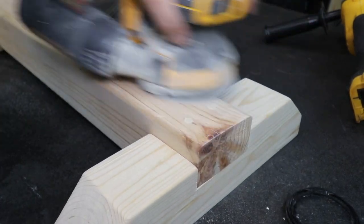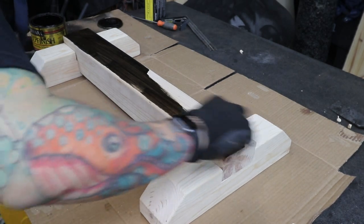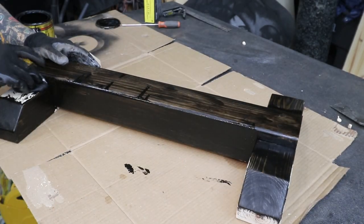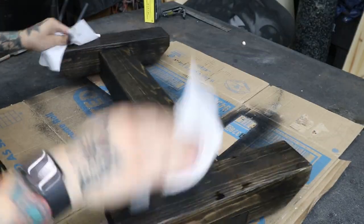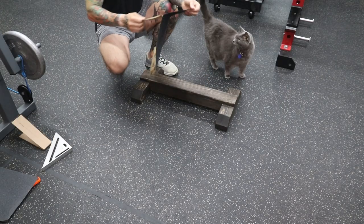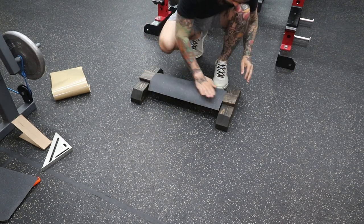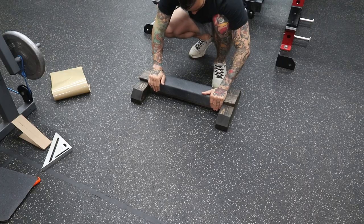I go over the plugs with a sander to smooth everything out. I'm using ebony wood stain for this one — I think the dark rich tone will serve this project well. I apply a healthy amount of stain and wipe off the excess before letting it dry overnight. I want the entire top piece to be grippy, so I'm using skateboard grip tape. I cut down the length and the width is just right as is — it covers the top and sides perfectly.